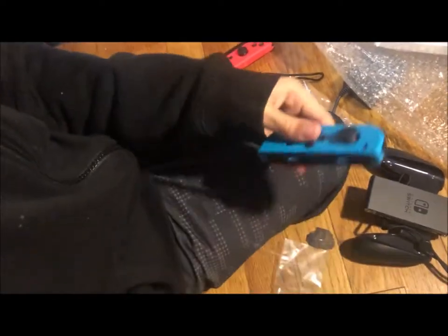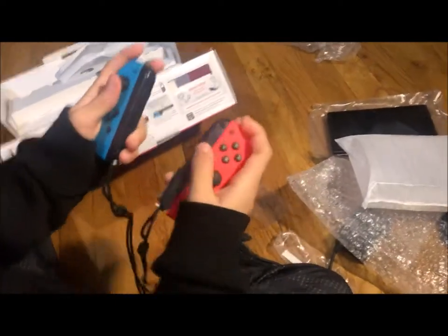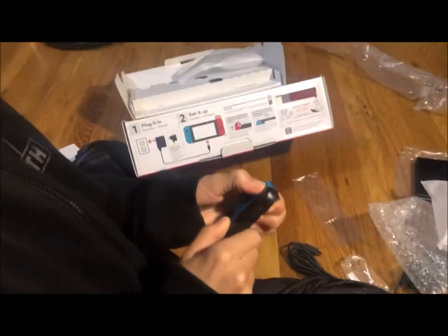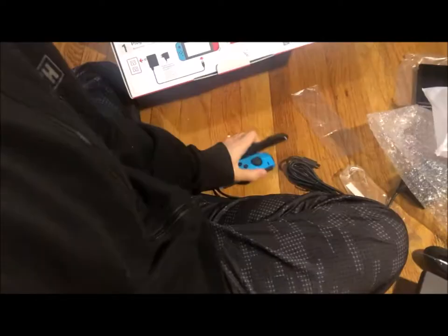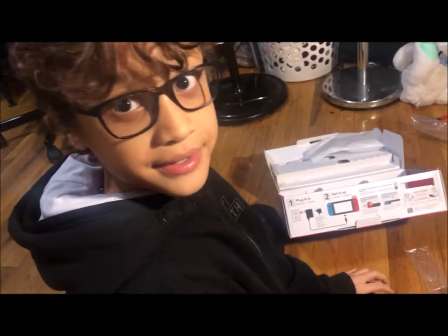And then I'll put this one here. And then I can play like that, which just gives you more modability and you can play more often. Let's turn this down, let's get this off. That's it guys — this is a Nintendo Switch. Bye.